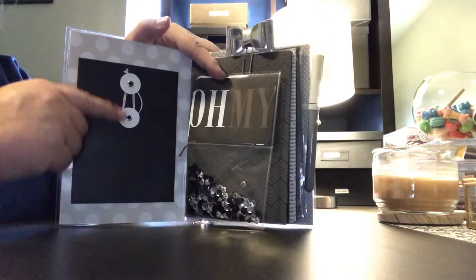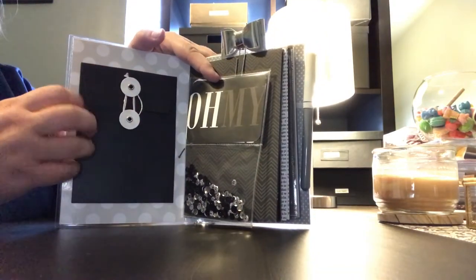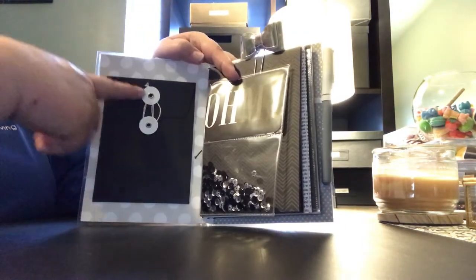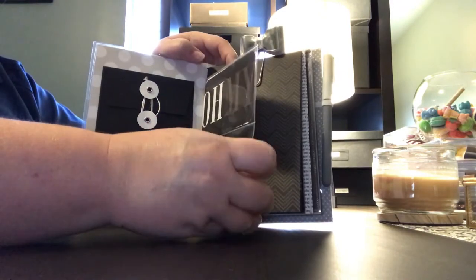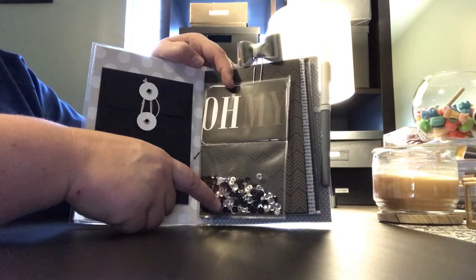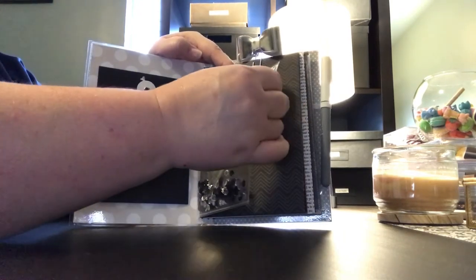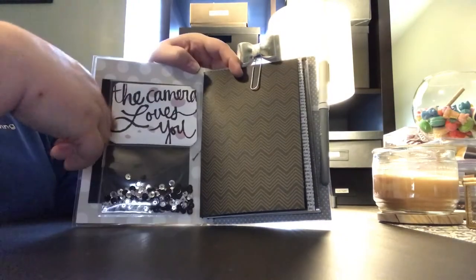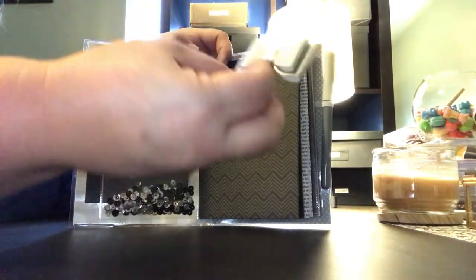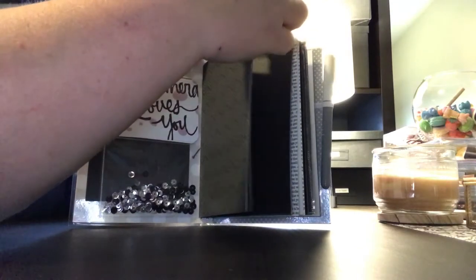Inside it has this beautiful black envelope — very heavy. This one is laminated, by the way. You can add things to it. It has a little shaker card with gorgeous silver and black sequins, and another pocket here. These cards are removable — these are Project Life cards.